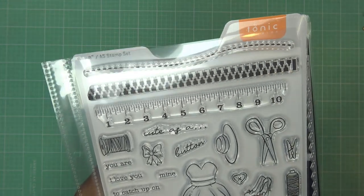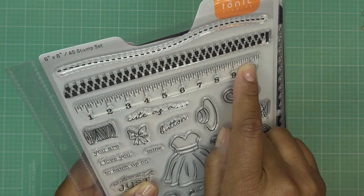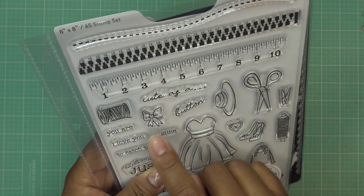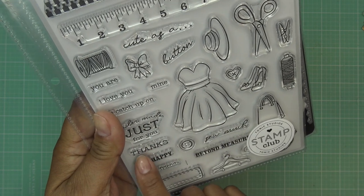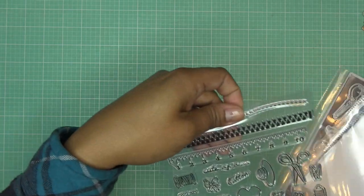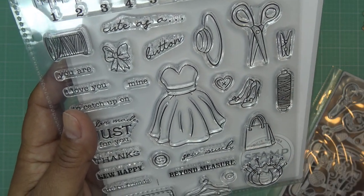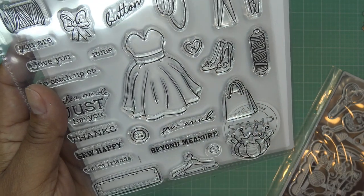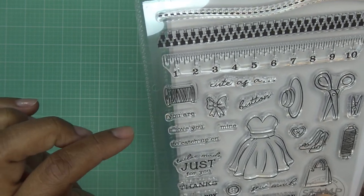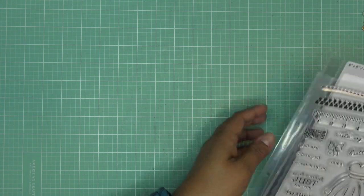We have some really sweet borders here. There's a little stitch, a zipper, and I love this measuring tape — that's one of my favorite kinds of ephemera. We have sentiments: 'cute as a button,' 'you are,' 'I love you to catch up on mine,' 'tailor-made just for you,' 'thanks,' 'so happy we're friends,' and 'beyond measure.' There's also a little hat, scissors, clothes pin, spool of thread, pretty little shoes, buttons, a gift bag, button hanger, pin cushion, a beautiful dress with a bow, and a ribbon spool.